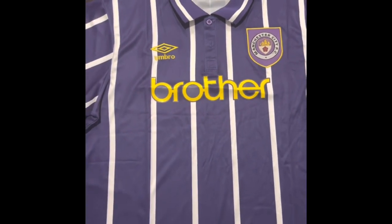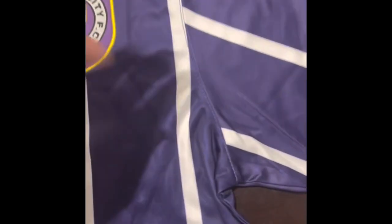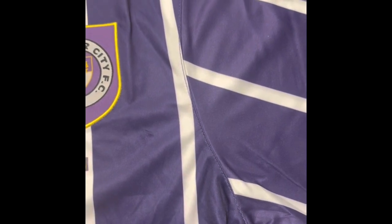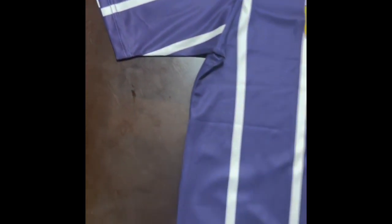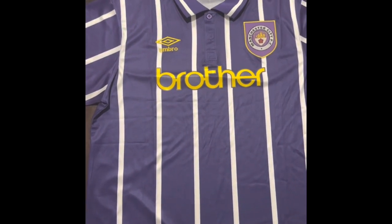We also have this nice button-up collared shirt — very nice detail to make this shirt a little bit more classy. The main takeaway here is the white lines that overlay with the purple color design. Here are the sleeves for you — the design does continue on the sleeves, which makes the shirt feel a bit more complete. Wow, I wish Man City would bring this design back.